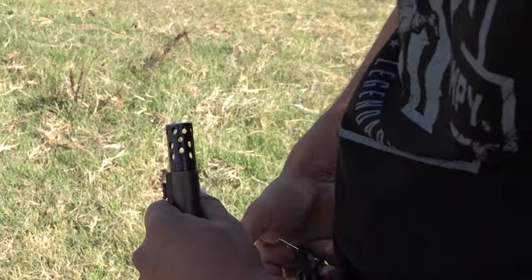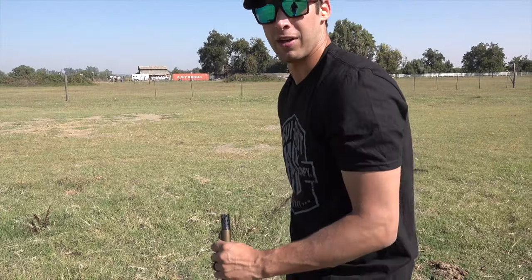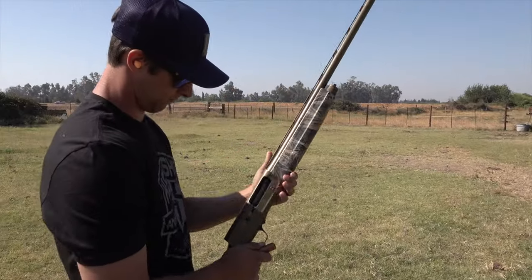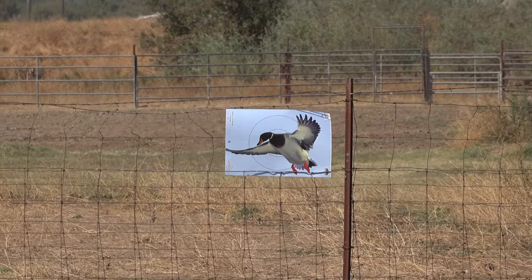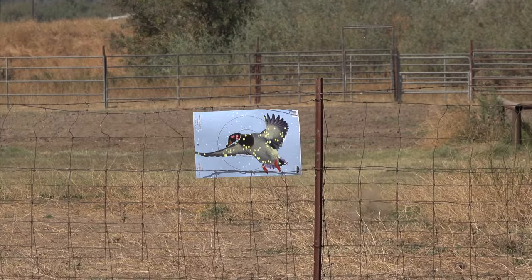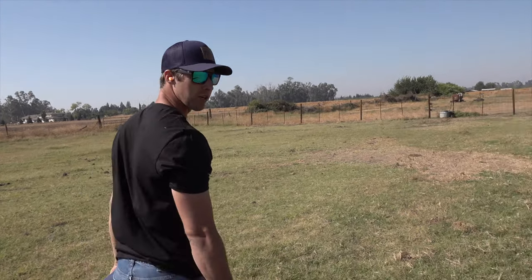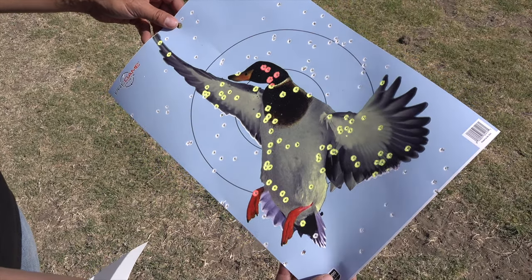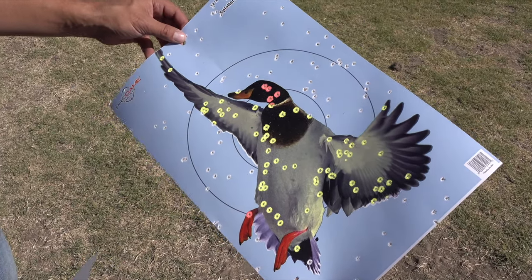Now I'm putting the Kicks High Flyer full choke in and I'm going to shoot another shell of heavy metal three inch four shot at 30 yards. That looks pretty good too. So this was the Kicks High Flyer choke at 30 yards — looks pretty good. We're going to shoot one more shot and then we'll count the holes and give a good comparison.